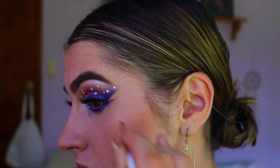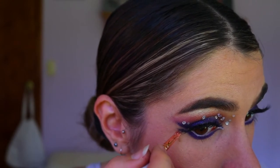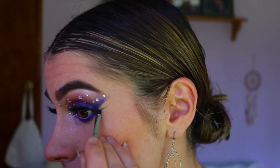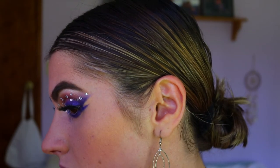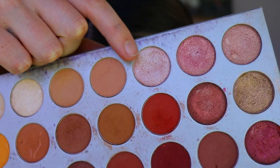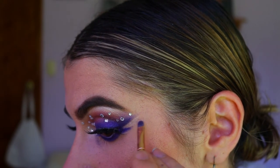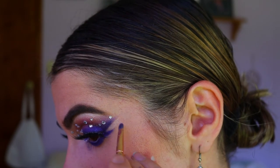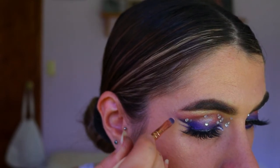Take your time with this step — I'm using an Ecotools lip brush to create a really thin line initially, then going back in with a Morphe precise shader brush to smoke out that liner so it's not just a thin line but more smoky. To fill in the gap between the lid and the bottom lash line, I'm going in with Sissy from the Jaclyn Hill Morphe palette on a precise shader brush — something with a little color but not too dramatic to take away from the purple.